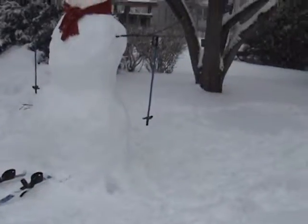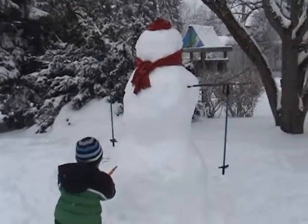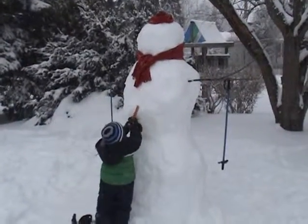Do you want mommy to help you put this carrot nose on? No. I don't think you can reach by yourself unless you're making a carrot belly button.